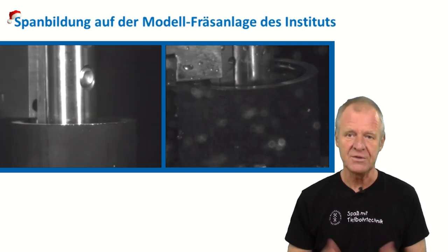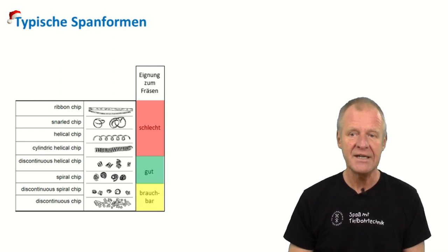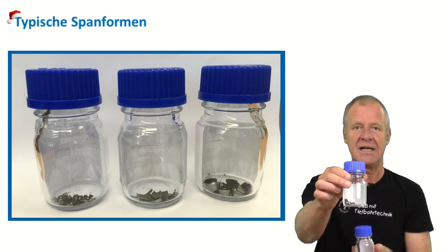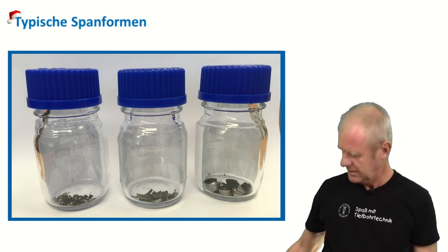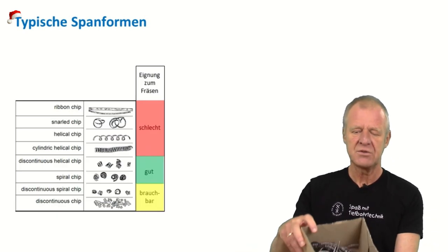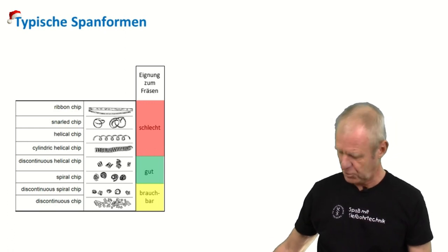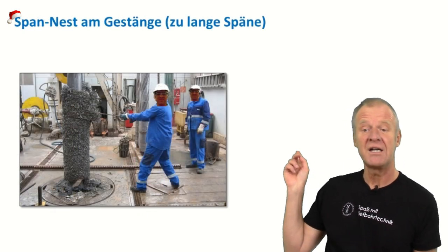Not all chips are really suitable for milling operations. The chips that I prefer for milling operations are these very small chips as you can see here. They can be easily removed from the borehole by the drilling mud. But if the parameters are not optimal, then we sometimes create very long curly chips with all kinds of shapes, and it is obvious that these chips are very difficult to remove from the borehole. Rather they tend to wind up around the milling string and form chip nests like this.